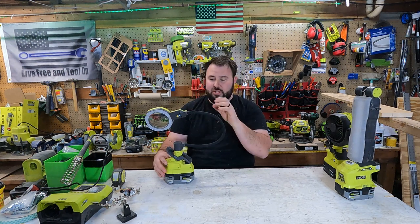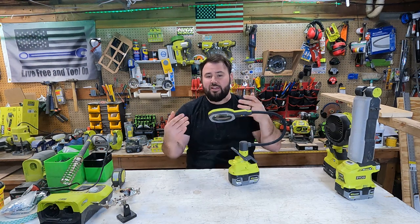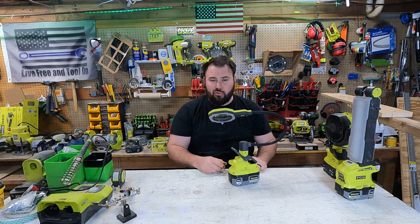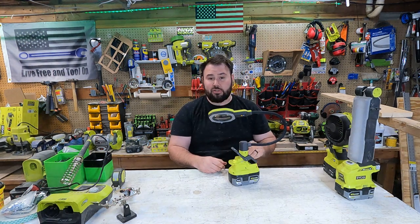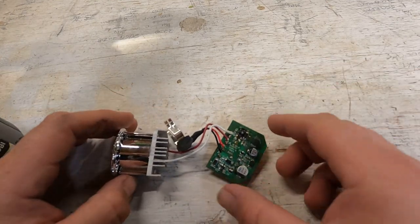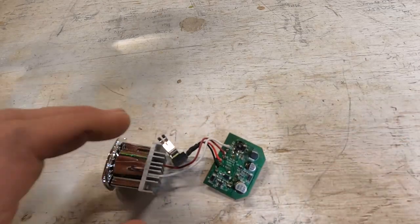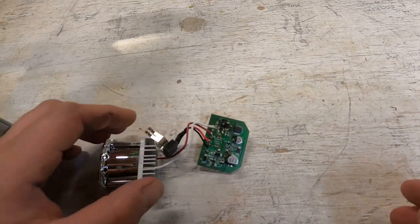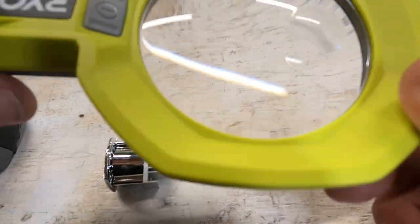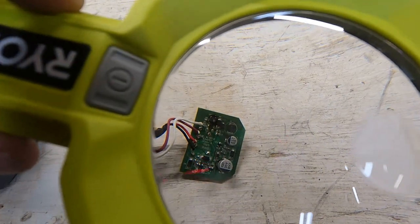There are a couple things I want to go through — the use of this, and some of the things I use it for. With the magnifying glass, let's bring it in and take a closer look. So let's take a look at this little board. This is one of my hand lights where it actually blew out. It's kind of hard for me to see, it's kind of hard for me to actually focus in, because my eyesight's just not as good as it used to be. So this is one of the things I've used this for, just to get a better look at things.